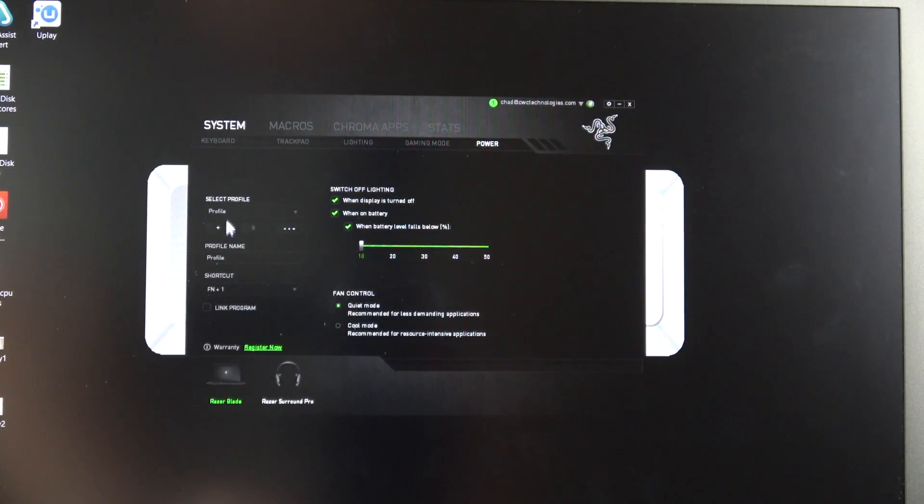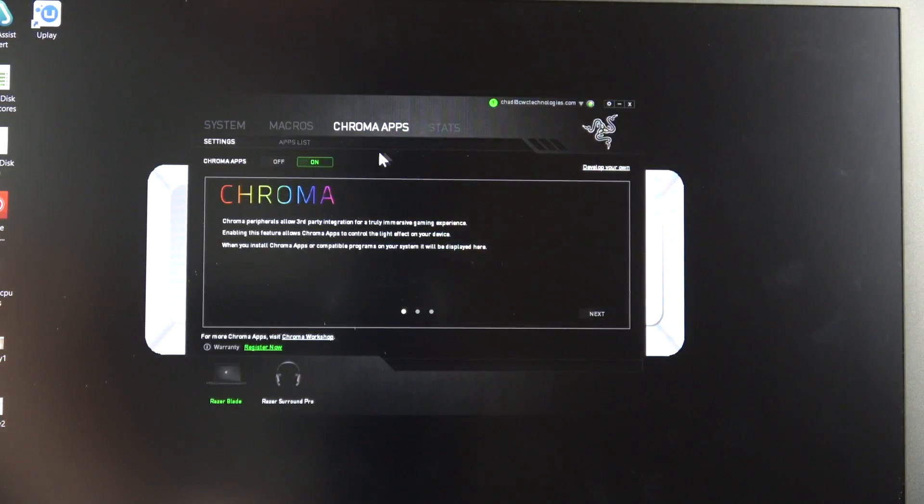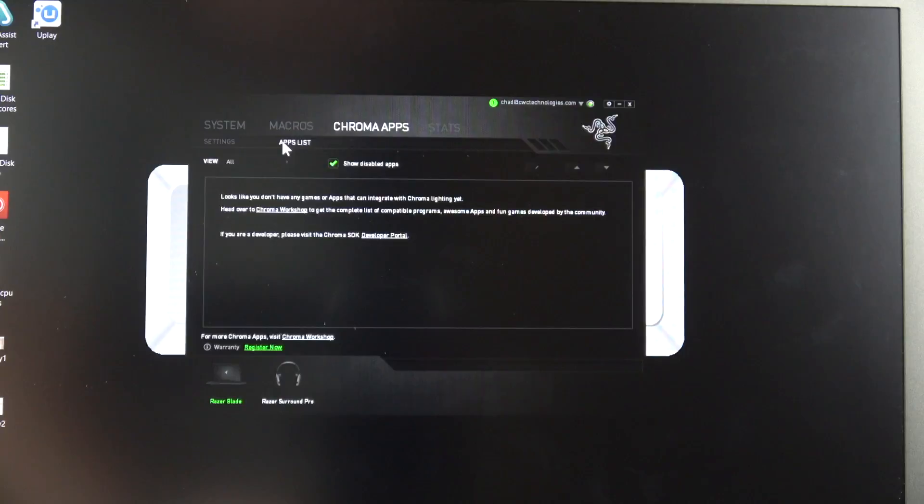In the Razer Synapse tool you have a lot of different customizations. You can set up profiles, tell it to turn the lights off when the unit reaches a certain battery level, change the fan control from cool to quiet, and of course one of the main things is setting the keyboard lights.